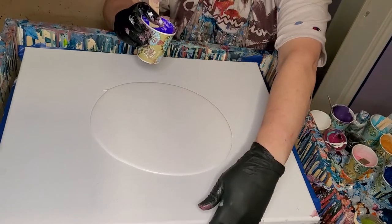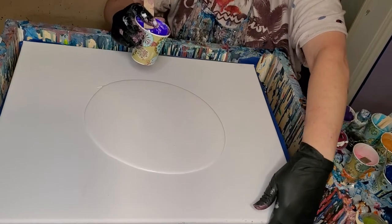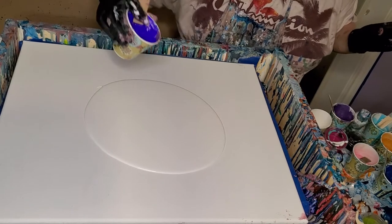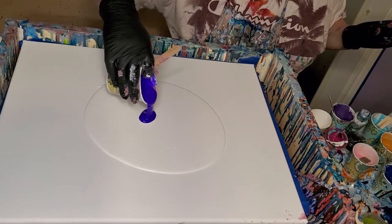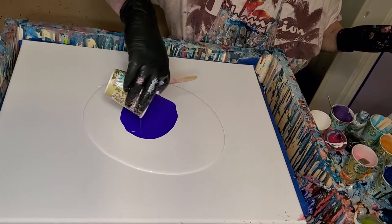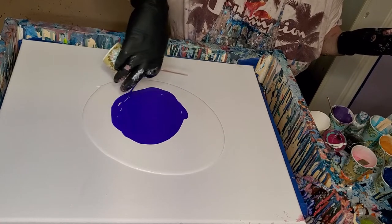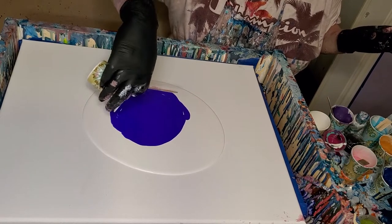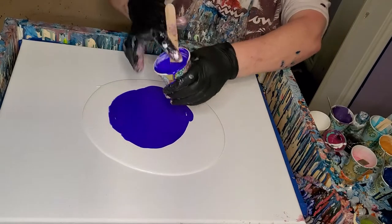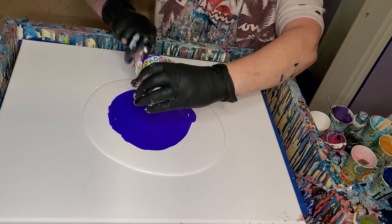These are all Color Art pigments this time. This is boysenberry — that's what we're going to start with. I'll try to tell you how I've mixed these. You take a little bit of the pigment and mix it in some varnish, like Bright Tone, or in this case I use my polyacrylic. You just put a little bit, just enough to dissolve the pigments in.